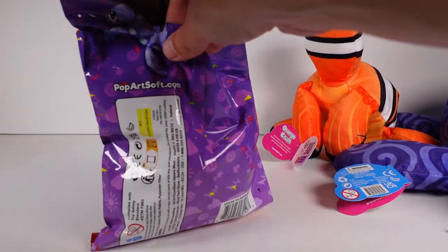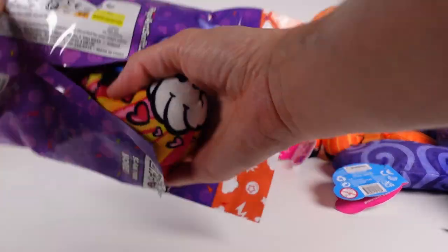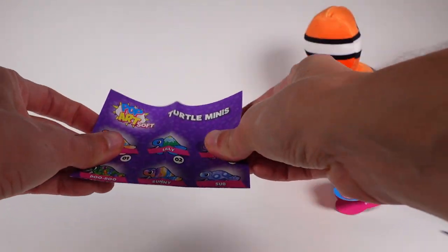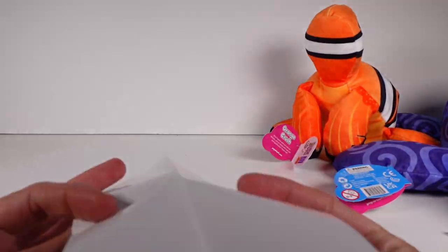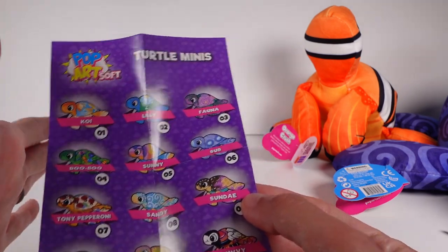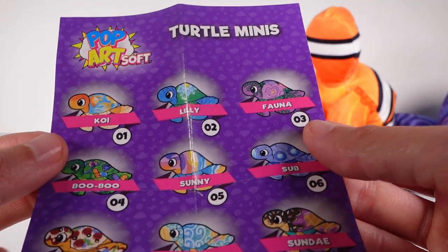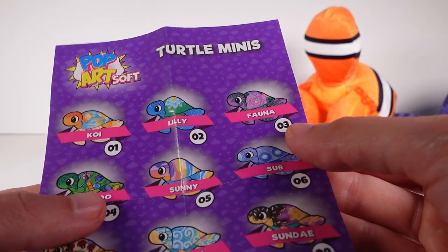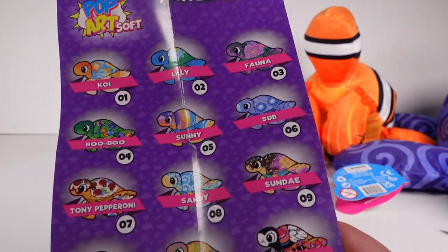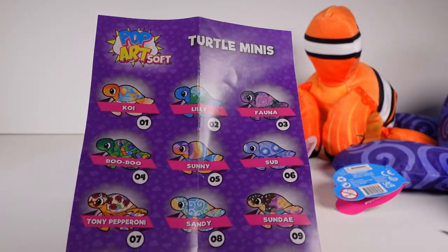There should be a little checklist inside — there it is. Here is the turtle minis checklist, and it's one-sided, so I could definitely collect all of them. We've got lots of fun ones: Koi, Lily, Fauna, Boo-Boo — oh, Boo-Boo has so many bandages on them — Sunny, Sub, Tony Pepperoni, Sandy, Sundae, Paintball, Hope, and Lovey. Honestly, I want all of these. Tony Pepperoni for sure, the Koi, the Boo-Boo. Oh my gosh, I'm so hyped for these.